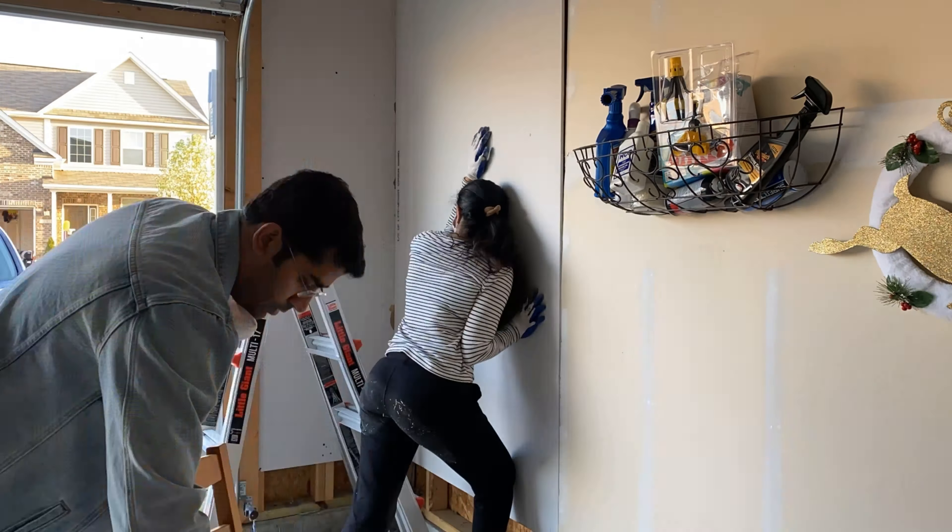In this way you don't have to do all the hard work of finding the studs and holding the panel at the same time — just drill the screws along those lines and you are done. It is also recommended that you put the drywall panels in a staggered manner and not one directly above the other.